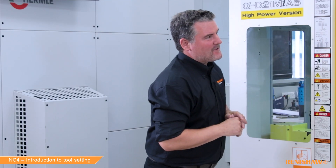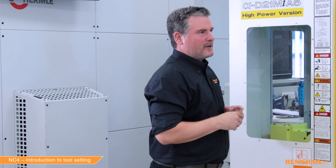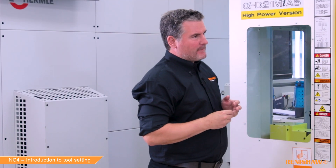That was very quick. Has the tool now been updated? Yes — the tool geometry has been updated with the tool length and we've zeroed the wear value. Let's move on to the end mill.